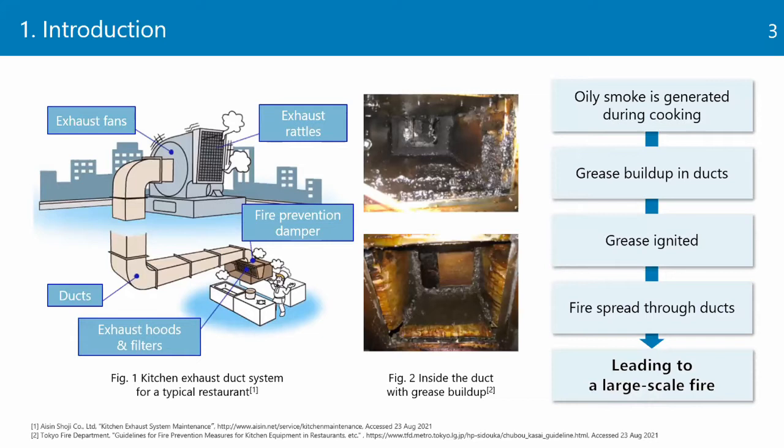In the kitchen of restaurants, exhaust ducts are installed — ducts connecting indoor exhaust fans to outdoor exhaust vents to remove smoke generated during cooking. Such smoke contains oil, which combines with dust to form grease that accumulates on the inner walls of ducts. If the grease in the ducts ignites, the fire can spread through the ducts to the entire building, potentially leading to a large-scale fire.